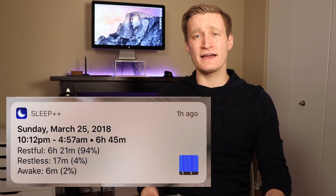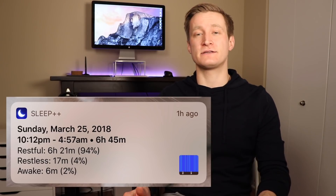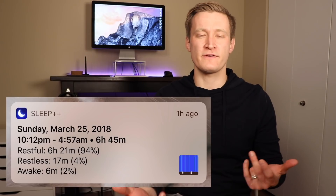Once you have the app downloaded, go ahead and open it on your phone and turn on the features that you want. It'll ask you for some permissions about accessing your motion activity and saving data to HealthKit. You can also have Apple send you a notification in the morning — you just turn that on in there, but you'll need to allow the app to send you push notifications. Once you have that set up, it's also a good idea to double check and make sure that you have the Apple Watch app installed.